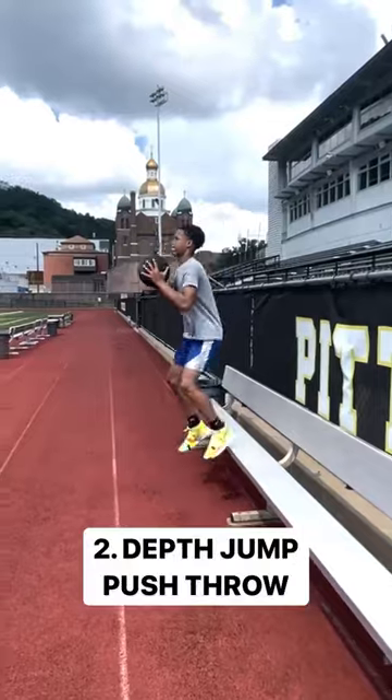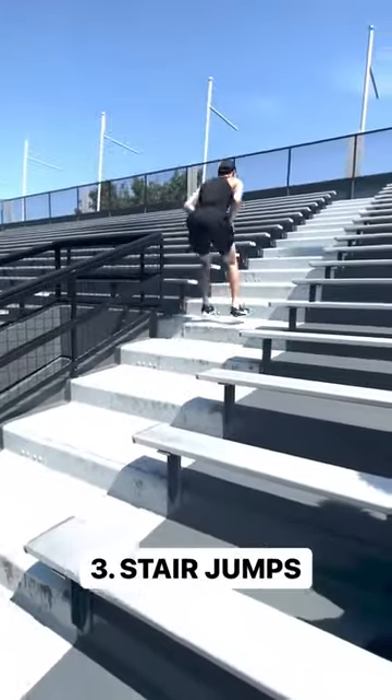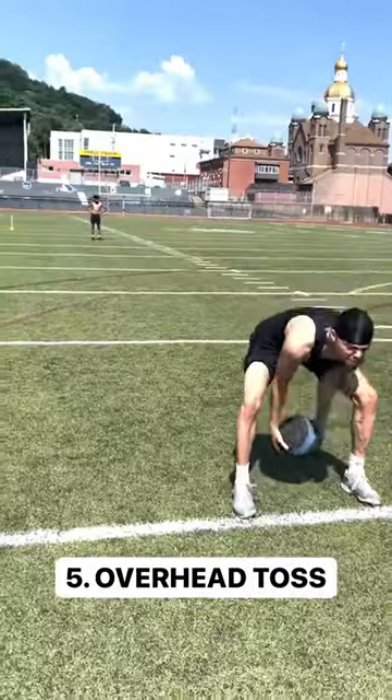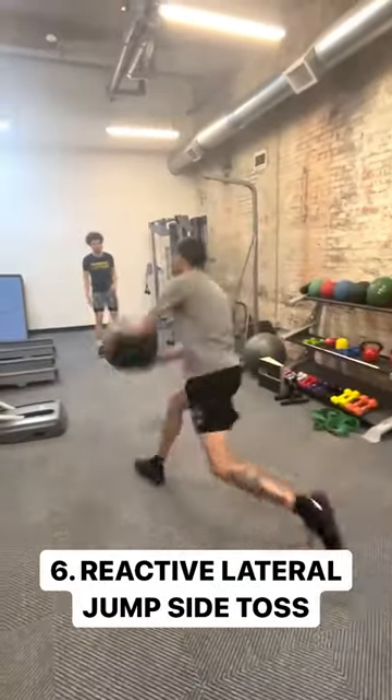Here are six explosive medicine ball drills for athletes: a seated push throw for concentric power, a depth jump push throw for the stretch shortening cycle, weighted stair jumps for force production, a wall side toss for rotational power, an overhead toss for arm swing and full body power, and a reactive lateral side toss for lateral power and change of direction.